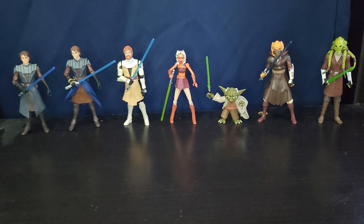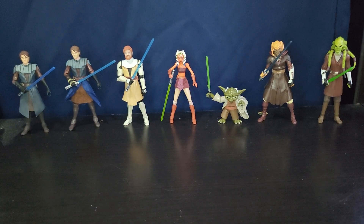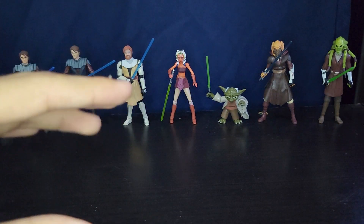Welcome back guys. We're doing the May the 4th special today — happy May the 4th! We're going to be looking at every Jedi from the Star Wars Clone Wars line in 2008. Well, almost, because we are missing three figures. They're very minimal, so let's just go ahead and get right into it.